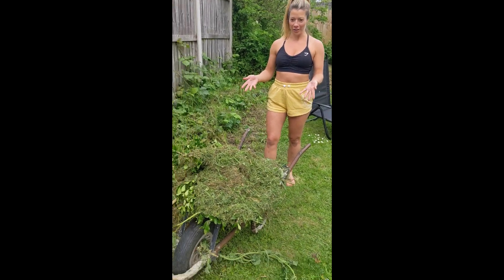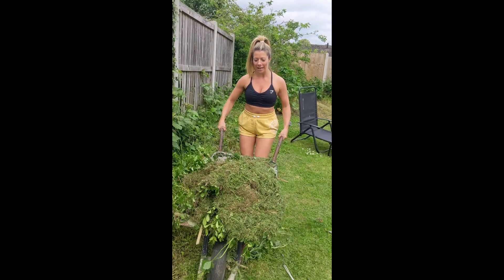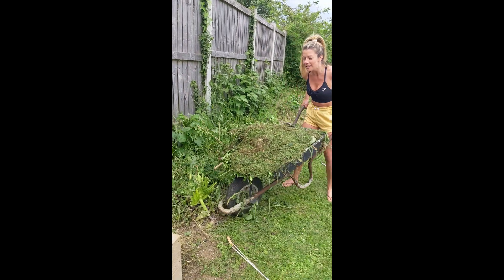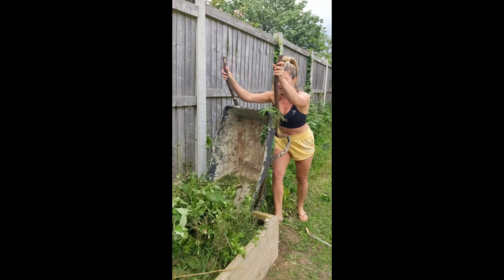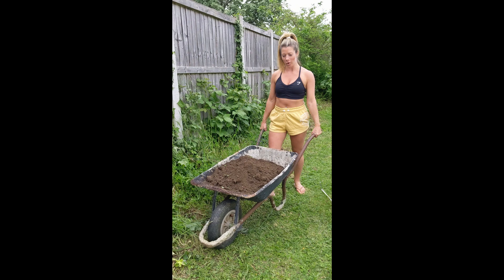So the next layer is grass cuttings. I'm going to take this and offload it into the raised bed now. And then our next layer is going to be topsoil.